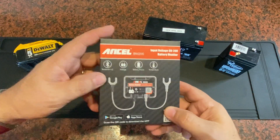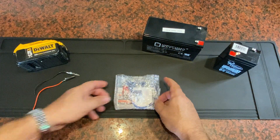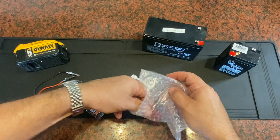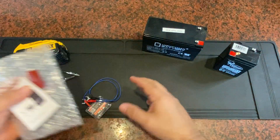I was sent this battery monitor and asked to give my opinion on it and make this short video. So let's take it out of the box and see what you get. Very simple device. Comes with a double-sided piece of tape, if you want to stick it to something inside the vehicle, an owner's manual, and then the device itself.